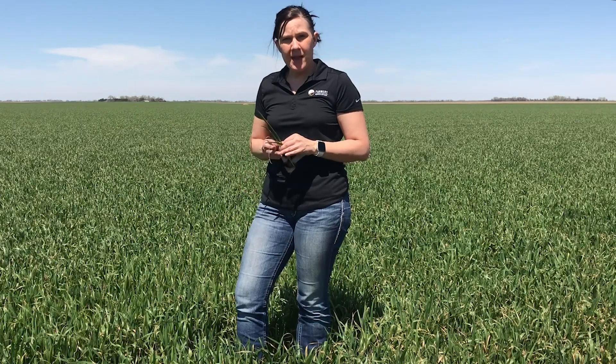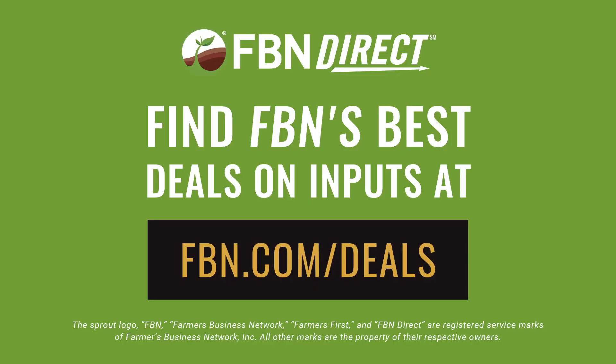If you have any questions specifically about terminating your wheat crop or what herbicide plans might make sense on your farm, you can always reach out to your FBN representative or one of our local FBN hubs. We can also put you in contact with our FBN agronomy team and we're more than happy to help you work your way through these decisions.